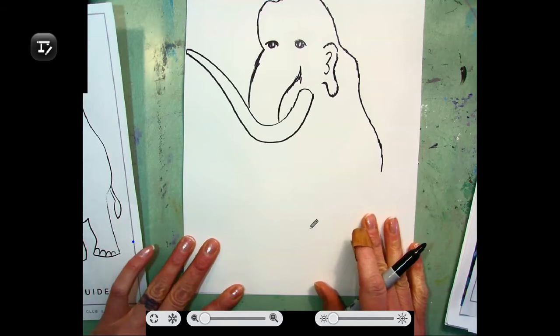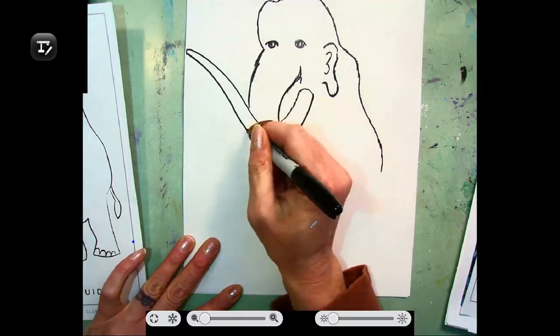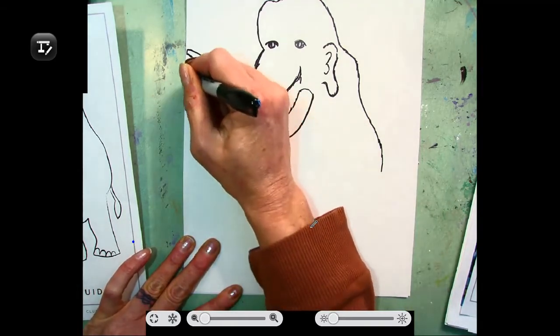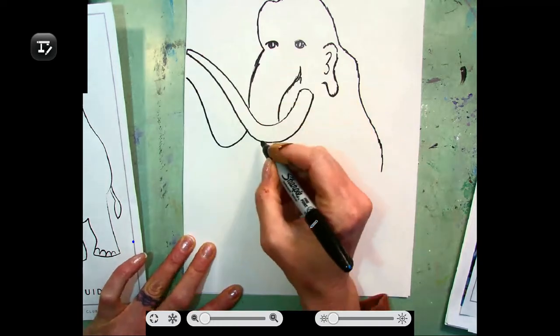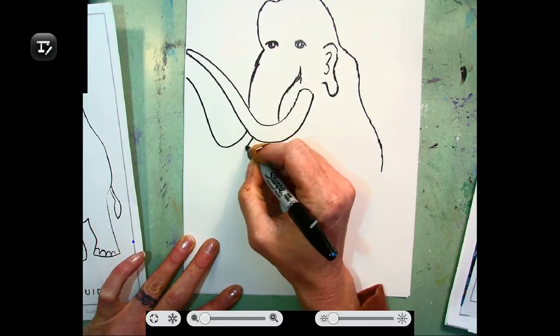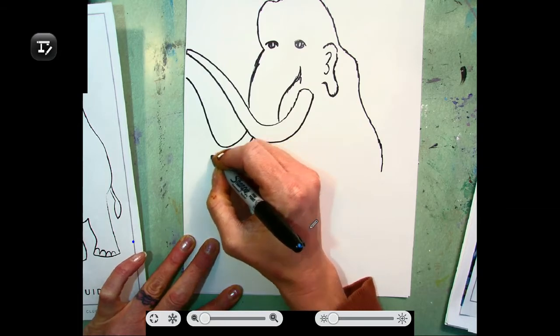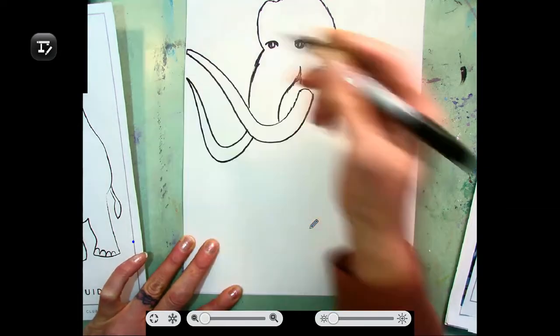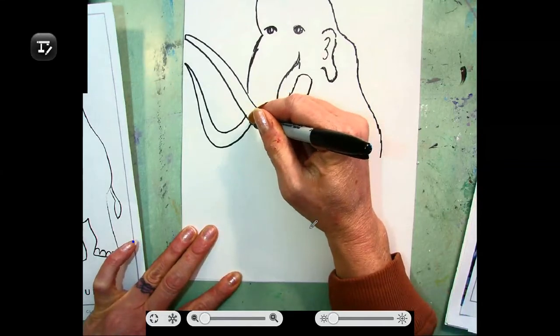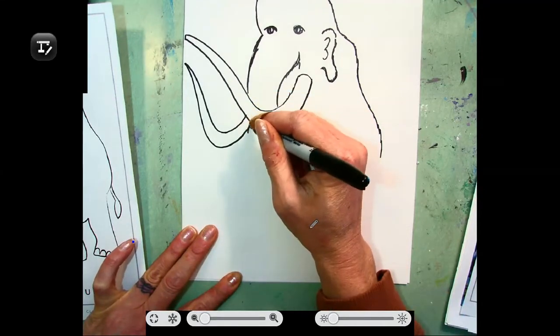Let me remind you, do not make this perfect — mine is not perfect. Our texture lines will add a whole bunch. Next, let's make our second tusk off of that. Just like that, we'll go up and kind of copy the second one. And then behind that, we're going to finish our trunk.